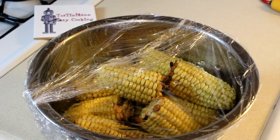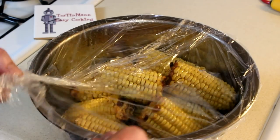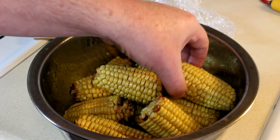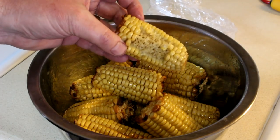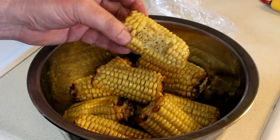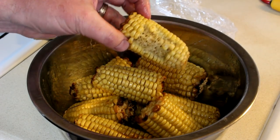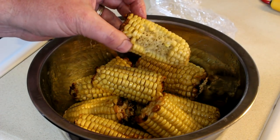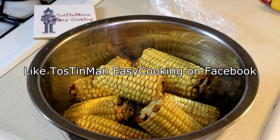My corn has been sitting in this bowl covered for about 45 minutes now — still pretty warm but cool enough to take a bite. Just like yesterday it turned out very very tender, nice and evenly cooked with a slight smoky taste but not overwhelming. Best way I've ever cooked corn on the grill. If you've had trouble cooking corn on the grill, give this way a try and see what you think. Thanks for watching and I'll talk to you next time.